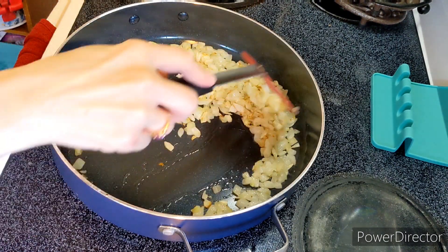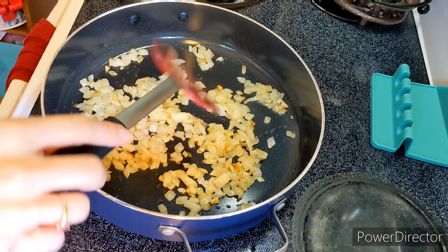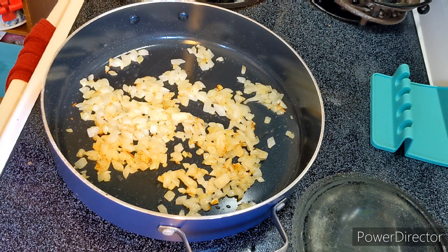It's been about 15 minutes. The onions look perfect. I'm going to get them off the heat and let them cool for a few minutes while I get the rest of the ingredients together.